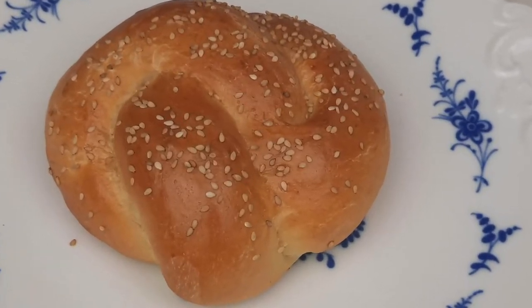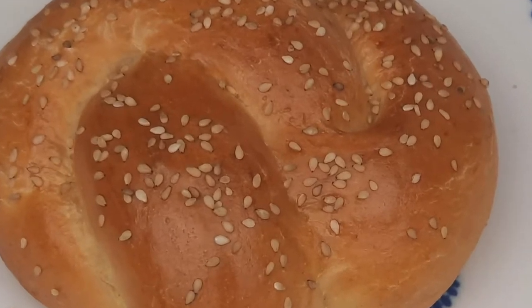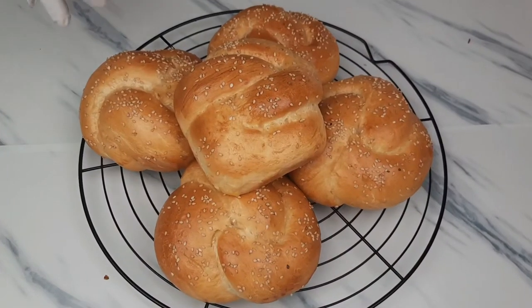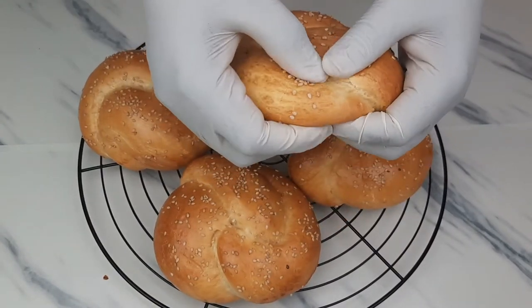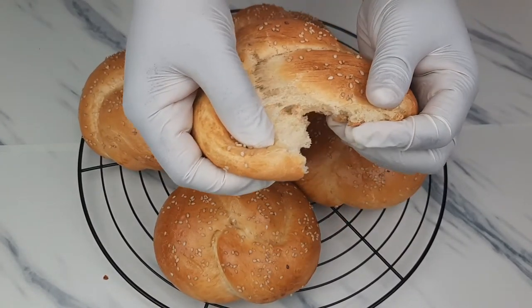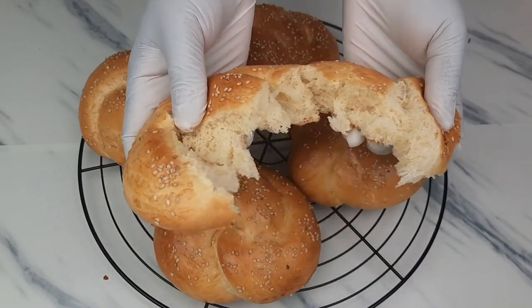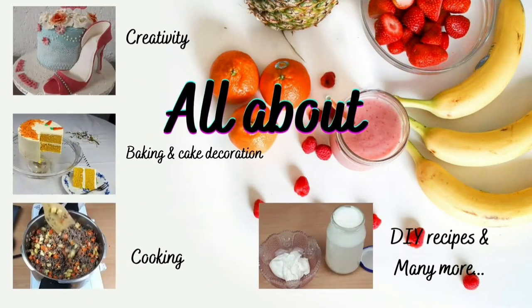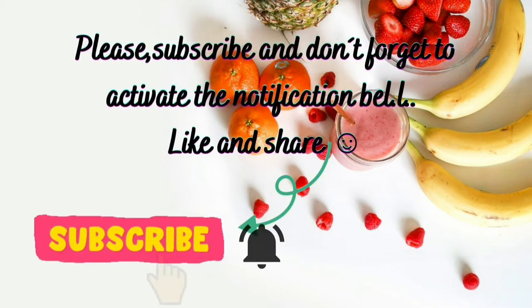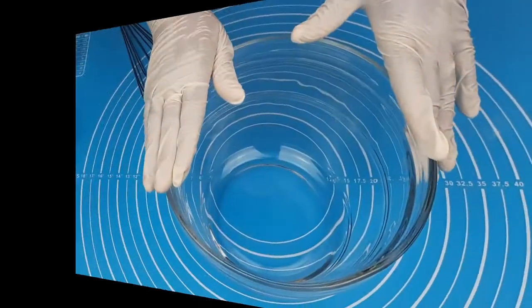Hello my beautiful people, welcome back to Chami Creative Kitchen with Joy. I hope you all are doing great. In today's video I'm going to walk you through step by step how I prepare these challah buns. They are easy to make, fluffy, rich and soft. Just keep watching and you'll know how they are made. Let's get started.